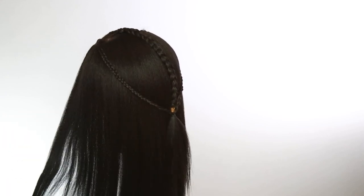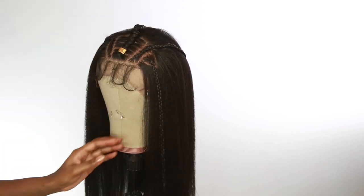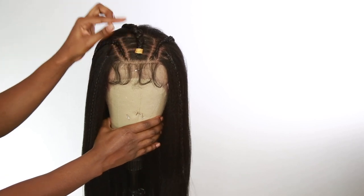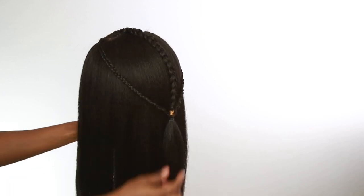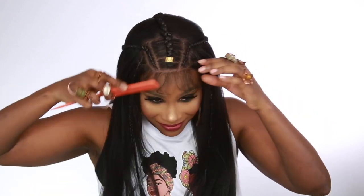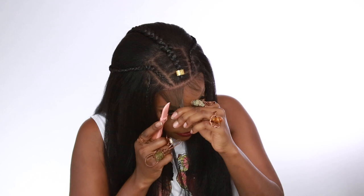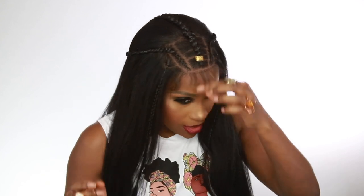There it is — braids on both sides, so pretty! I'm going to add a jewel to the top of the head; you can skip that part, I just had an extra jewel. Now I've applied the wig to my head. I did add bobby pins to the ear portions because it couldn't lay down flat, so I used bobby pins. I'm going to cut the baby hairs shorter — about an inch long.